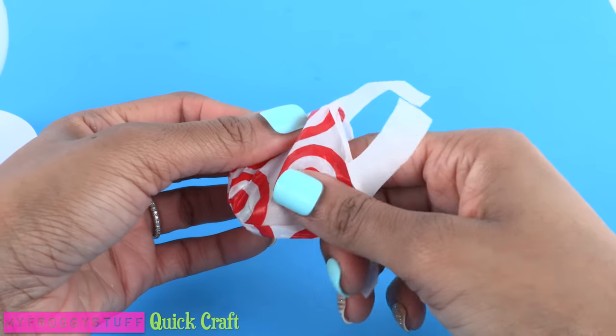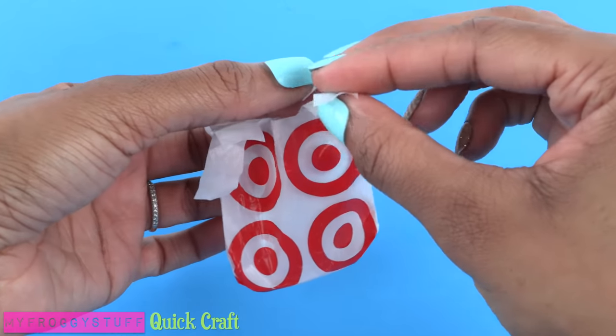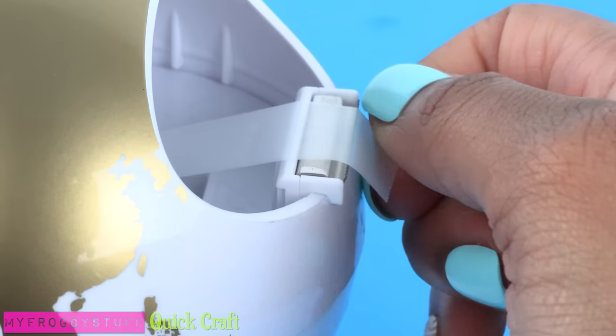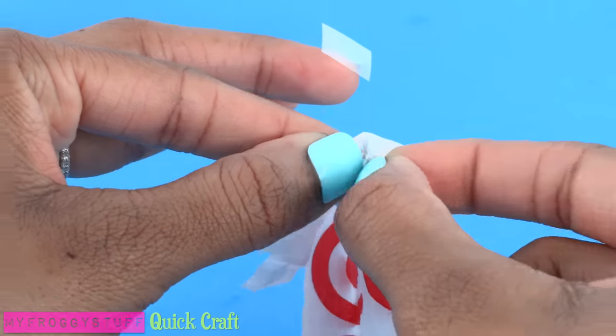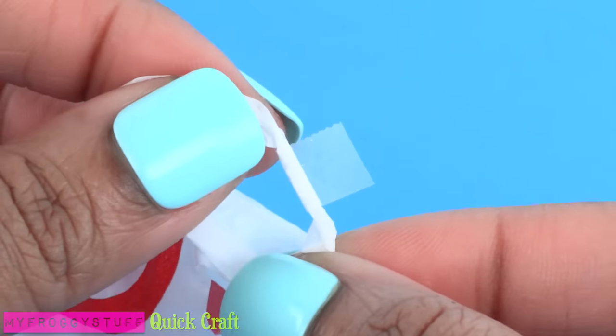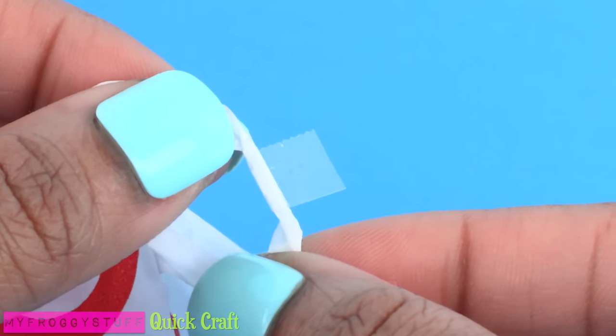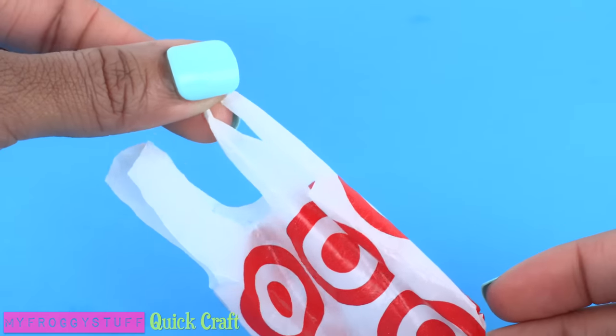Carefully turn it inside out. Take the handles, stack one on top of the other, take a small piece of tape, gather the overlapping plastic, and place the tape around it. I wrapped it two times as neatly as I could, then trimmed off the excess to create one of the handles.